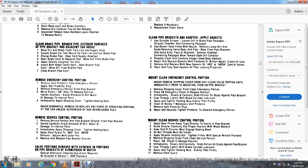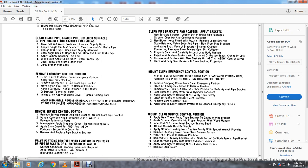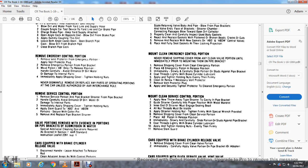Remove the emergency control portion, vent protection, and vent protector plug. Remove the emergency position from the pipe bracket. Move the AB position to release. Handle carefully to avoid entrance of dirty water and damage to internal parts. Immediately apply the shipping cover, tighten the holding nuts. Never dismantle or remove from place any operating portion of the car unless authorized by the AR interchange rules. Record the strain from the pipe rack, carefully avoiding entrance of oil, dirt, and water. Immediately apply the shipping cover and tighten the holding nut.